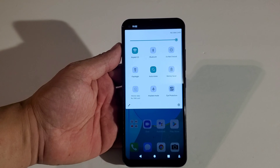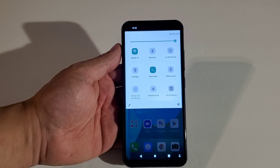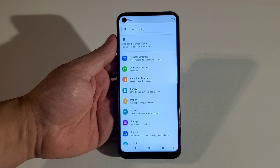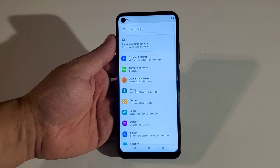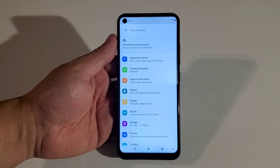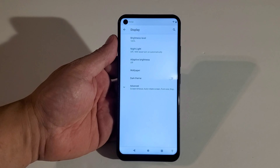Let's go through the settings. From the quick panel you get Wi-Fi, Bluetooth, Do Not Disturb, Flashlight, Auto Rotate, Battery Saver, Mobile Data, Airplane Mode, and Eye Protection. In main settings you've got Networks and Internet — this phone is dual SIM — Connections and Devices, Bluetooth, Apps and Notifications, and Battery.